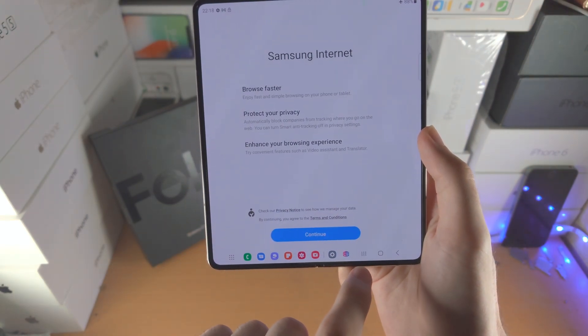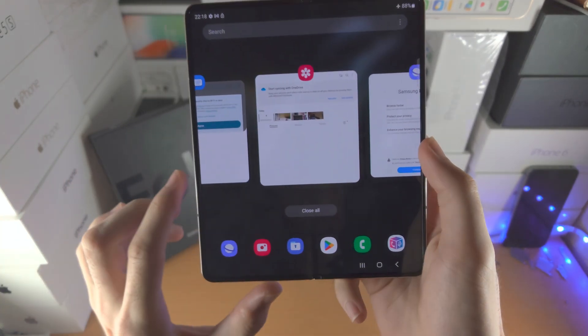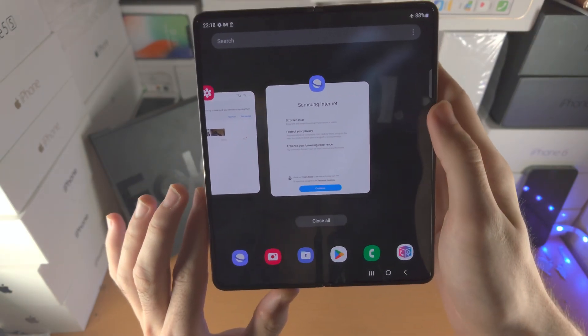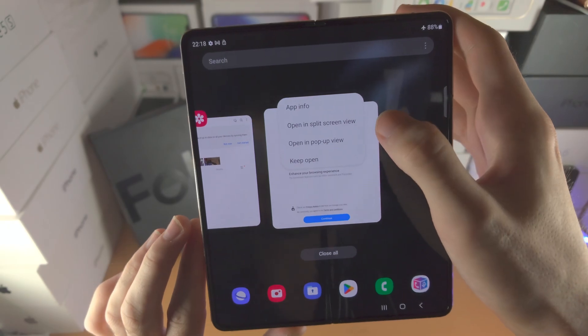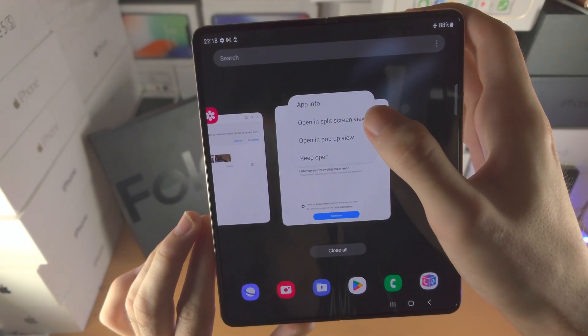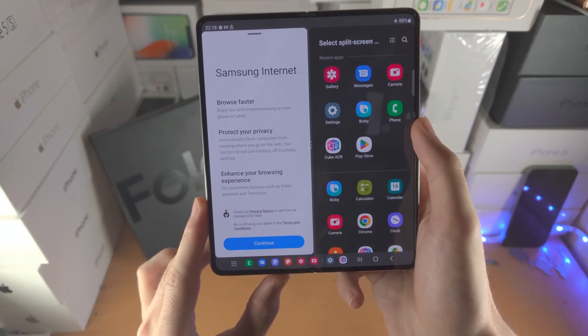The third way to split screen: open up the first app you want to use, open up multitasking, find the app of choice, tap on the app icon, select Open in Split Screen View, tap on it, and now it will bring you into split screen.